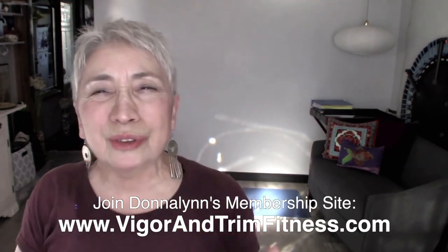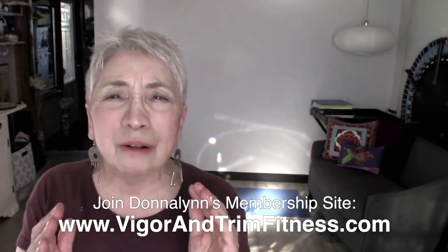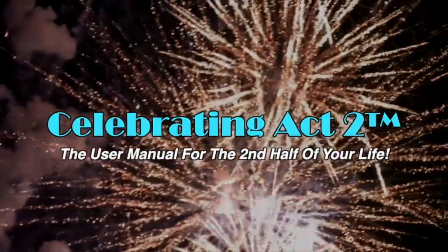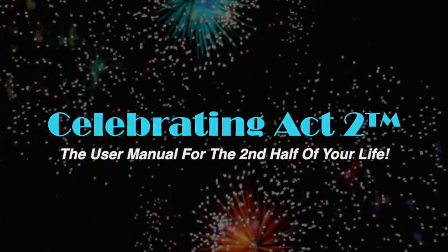I do this to keep you healthy and strong so that you have a long, healthy, active lifestyle and get to do the activities that you love. I'm here with you on Celebrating Act 2 — short and sweet. See you next time. For more, visit our webpage, follow us on Facebook, subscribe on YouTube, and tell your friends. Celebrating Act 2: the user manual for the second half of your life.